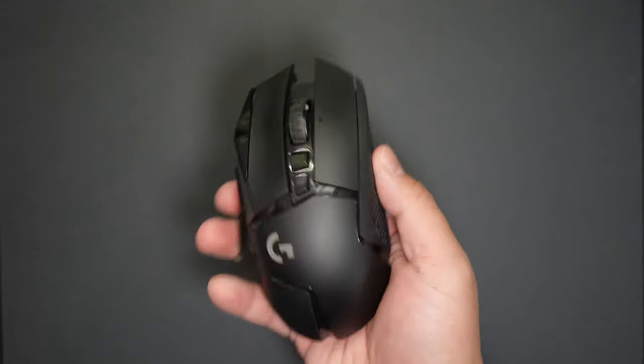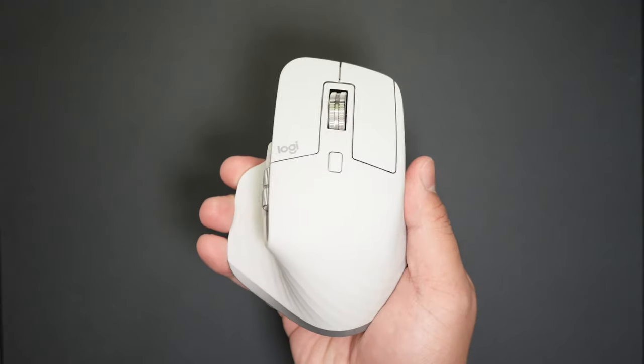Razer ripped off Logitech by copying the G502's shape when they first released the Basilisk. And now they're doing it again by copying the free-spin scrolling not from the G502, but from Logitech's MX Master Series with their new Smart Reel. So is Razer making a gaming mouse that can help in productivity tasks, or are they copying the wrong features?